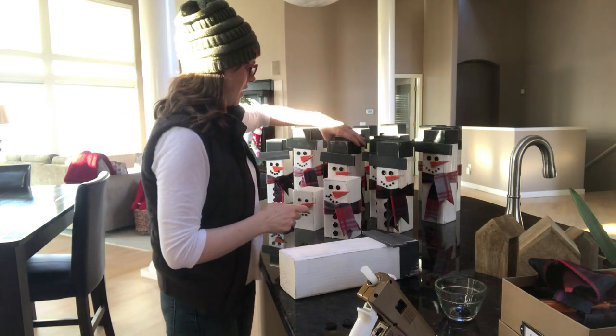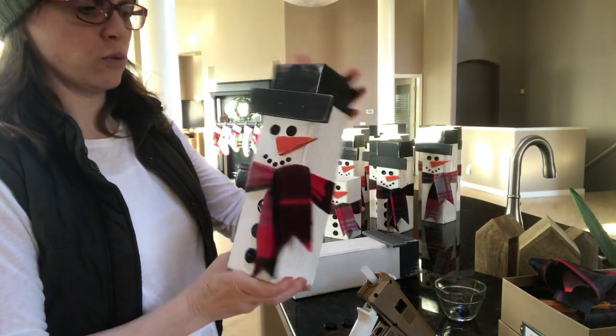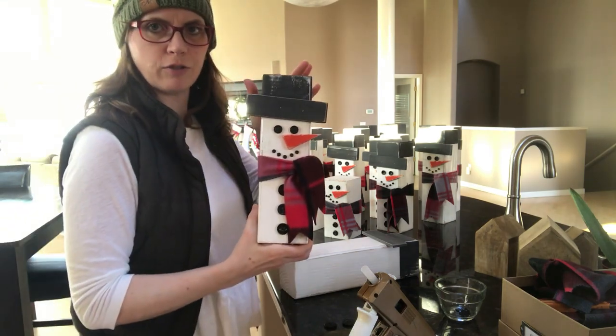As you can see, we've got an invasion of snowmen. These are 4x4 snowmen. We purchased a 4x4 at Lowe's. We got about seven out of one 8-foot 4x4.